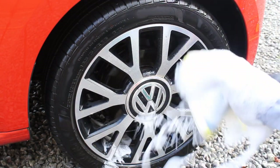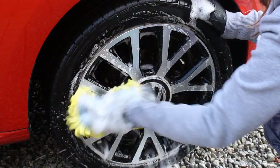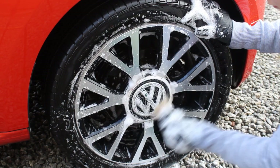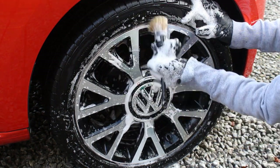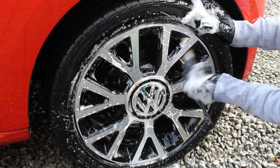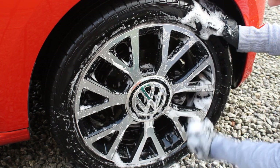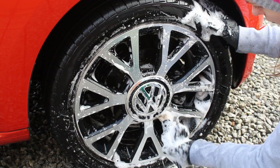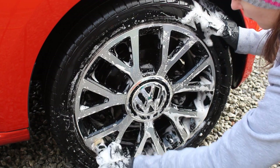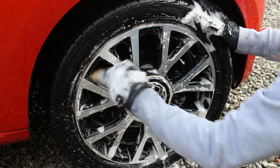I went ahead and cleaned the wheels using the shampoo — just five ml in the bucket, since the wheels don't take that much. My technique is to use a microfibre wash mitt to get the face of the wheels, then a Valet Pro brush to get into all the corners. This wheel takes a bit longer to clean — it's not the most complicated wheel but there were a few corners that needed addressing.